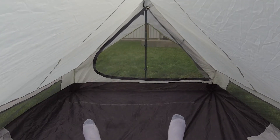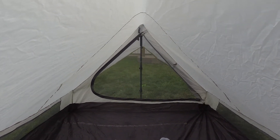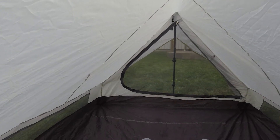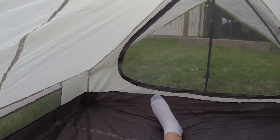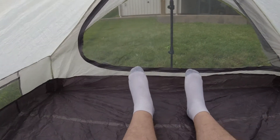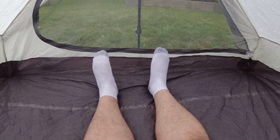Alright, so this is me in the tent. From this perspective it might be a little hard to see, but I'm at the far end of one side of the tent. My feet are about halfway in, and if I scoot down — there we go — my head is basically right at the door on one side. At six feet tall, I still have a few inches to spare at the end.